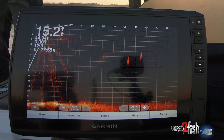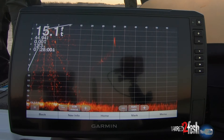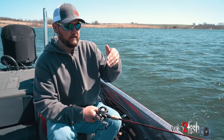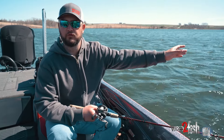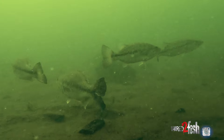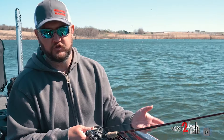With a 6'3", especially when I'm live scoping, I can do light little bumps where I just hit my slack line and that bait is barely moving side to side. With the head down, when the fish is sitting there looking at it on live scope and you know he's about to hit — the last thing you want is a longer rod where you go to tap it and it moves two feet away from him. In springtime you get reaction bites, but it's still cold, the fish are still lethargic, and controlling that bait with the short rod just seems to get bit.